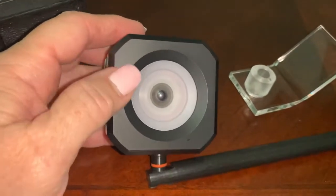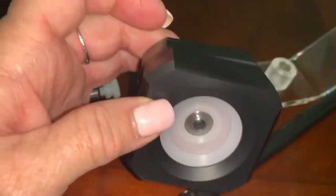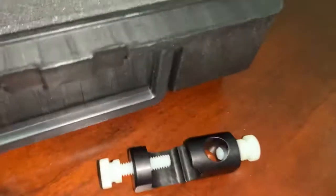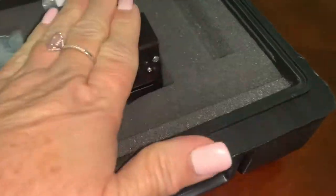Super simple. You can use this as a right eye or a left eye. You can pivot it within the hole if you want to change the angle of it. I always store these eye-side down so they stay perfect.